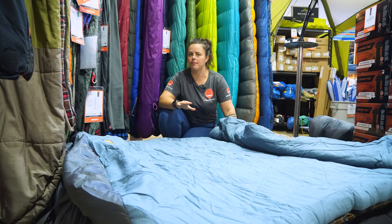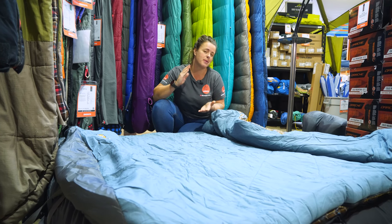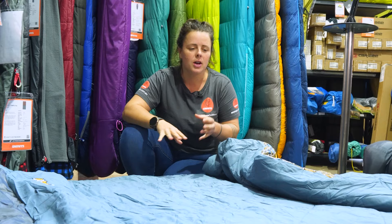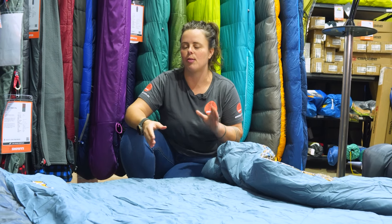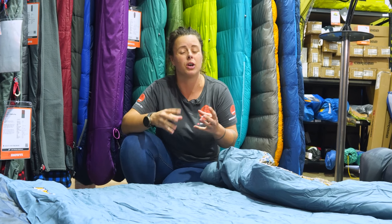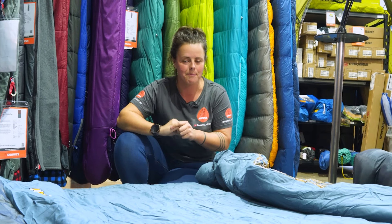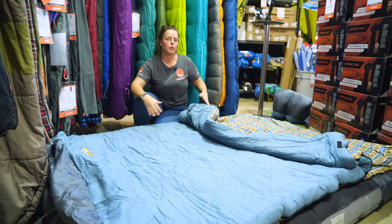The Outback Comforter has a comfort temperature rating of zero degrees and a lower limit of around about minus five. You'd ideally probably not want to be using this bag at zero to minus five — it's probably going to be a good autumn or spring bag. If you're wanting to use it closer to those zero degree temperatures, you'd probably benefit from having an extra blanket on top or something like that.